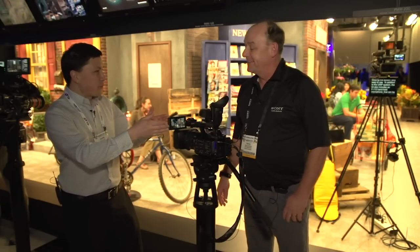It's Sean Lam here for Streaming Media Producer. I'm at NAB 2013 with Doug Jensen. He is a Sony ICE expert — that's Independent Certified Expert. We're looking at the PMW 160. What can you tell me about this camera?